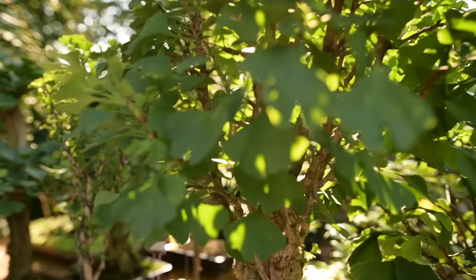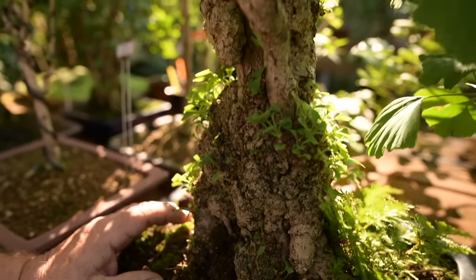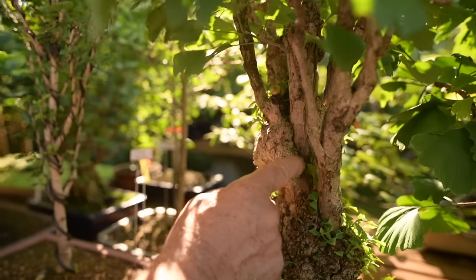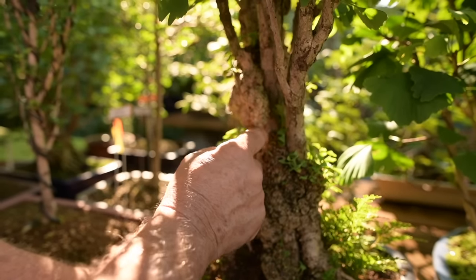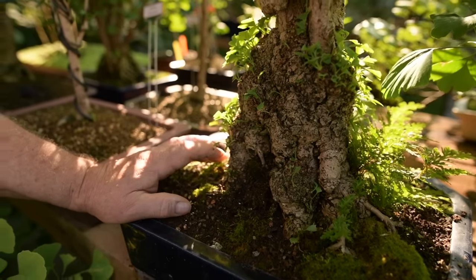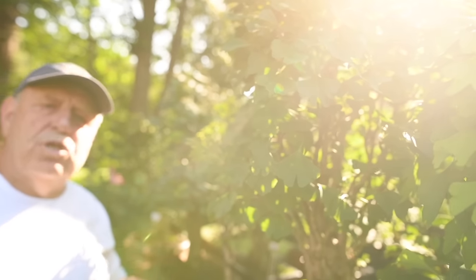It comes from Japan and it's called a chichi icho — icho means ginkgo. Chichi means these very interesting protuberances that hang down from the trunk and the branches, or actually grow up from the roots. It makes it highly desirable in Japan as a bonsai specimen.